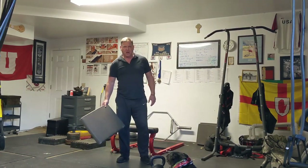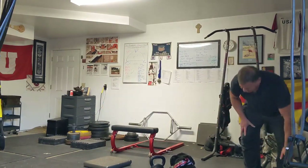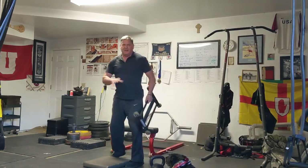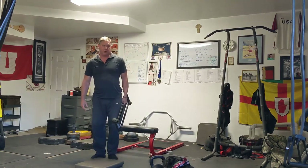I believe my dog just farted. The ab wheel — generally I do one set of ten or two sets of five.